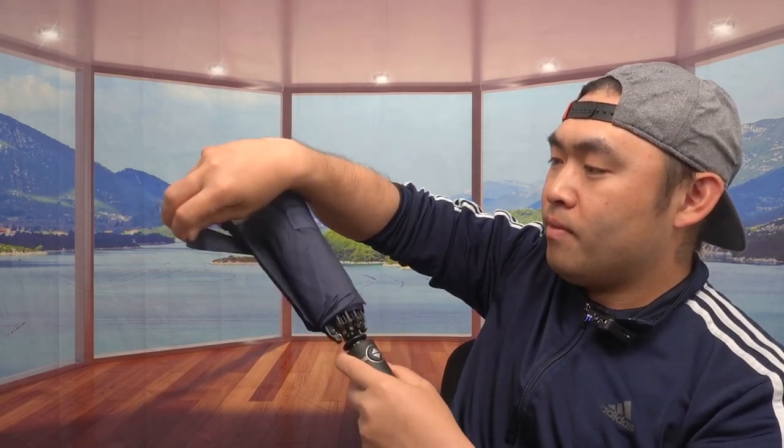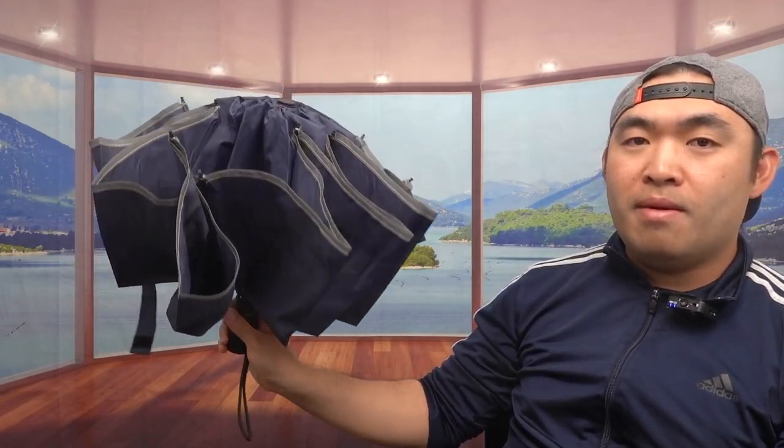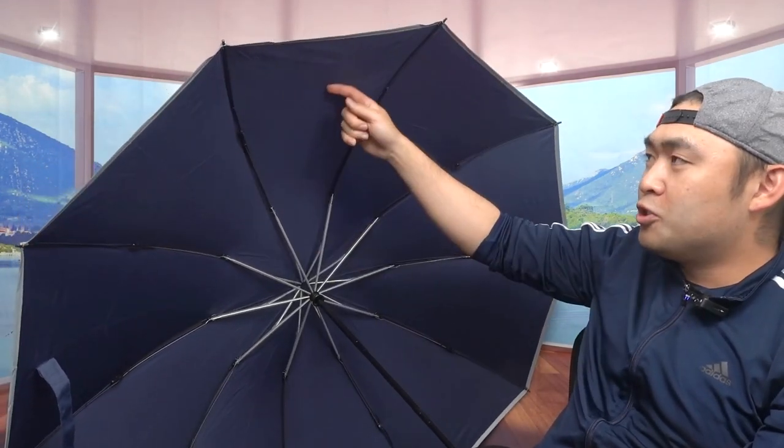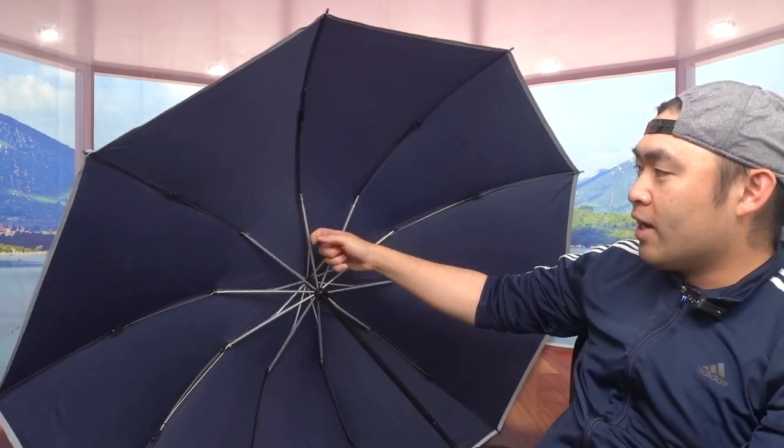Now let's open it up and show you how it works. You have to unstrap it first, and when you press the button to open it, you can see it's actually very big — so big I can't even fit it in the camera frame. This is the 54-inch version, so it's big enough for two or three people. The fabric feels really nice and should be water resistant or waterproof.